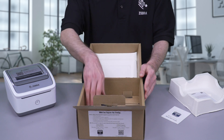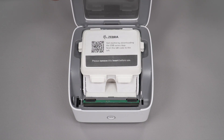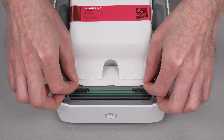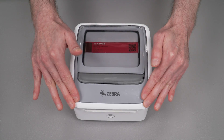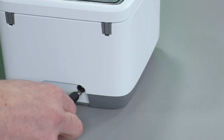Let's prepare the printer for setup. Open the printer cover and remove the shipping insert. Align the label at the front of the printer before closing the cover. Connect the power supply to the printer.